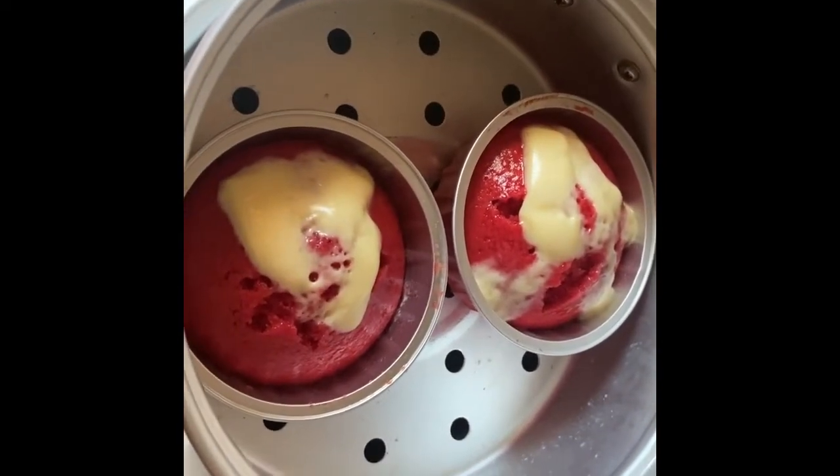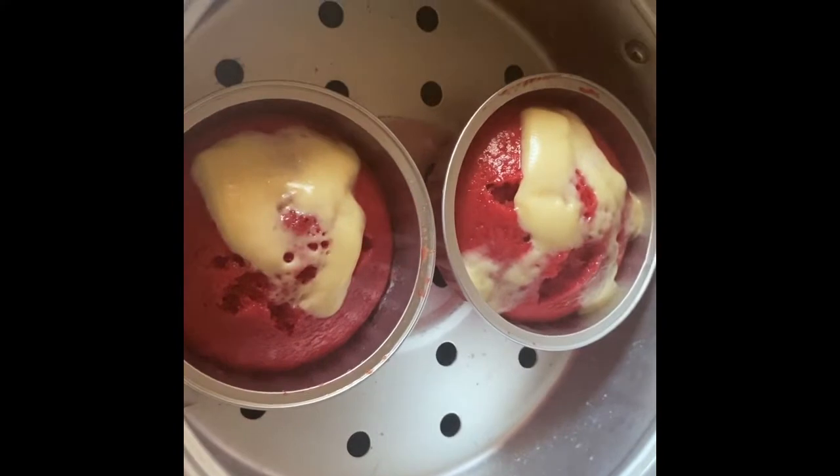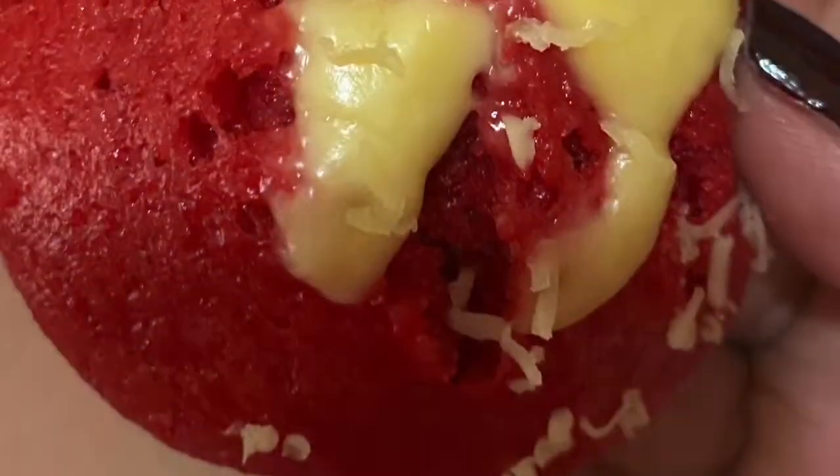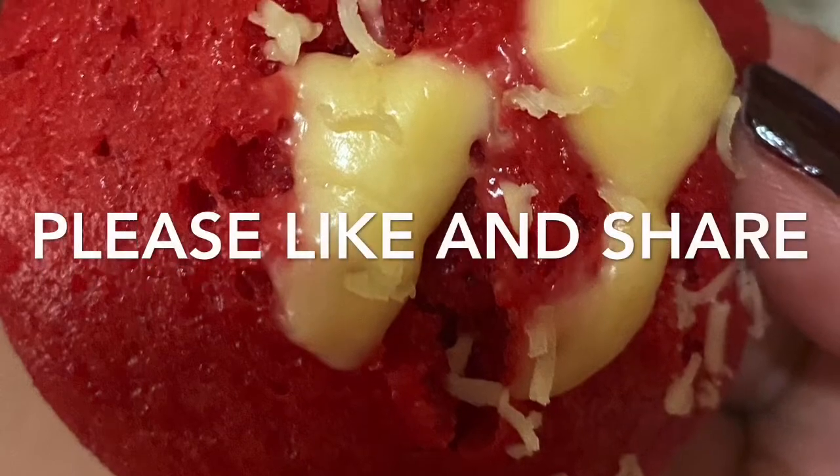Luto na siya. Nakakagulo po kami sa puto kahit luto na. Luto na siya!